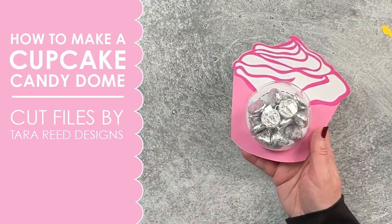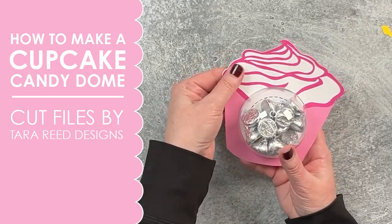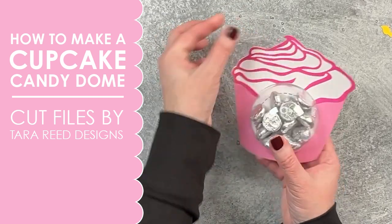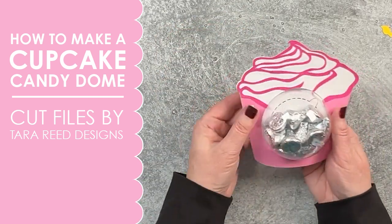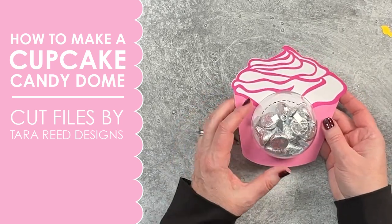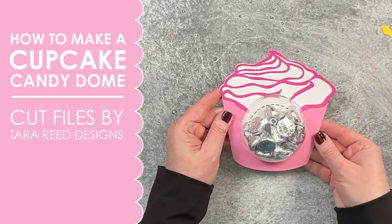Now you have a super cute cupcake. This would be great for a birthday gift — you could put money in there, use it as a party favor, punch a hole in it and use it as a gift tag, write something on the back. That is the simplest version of this candy dome. Now let's do something a little bit more intricate.